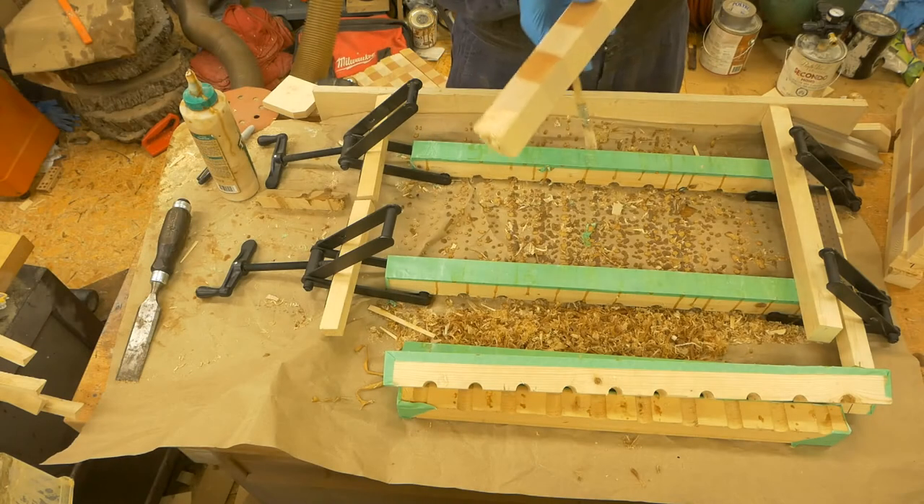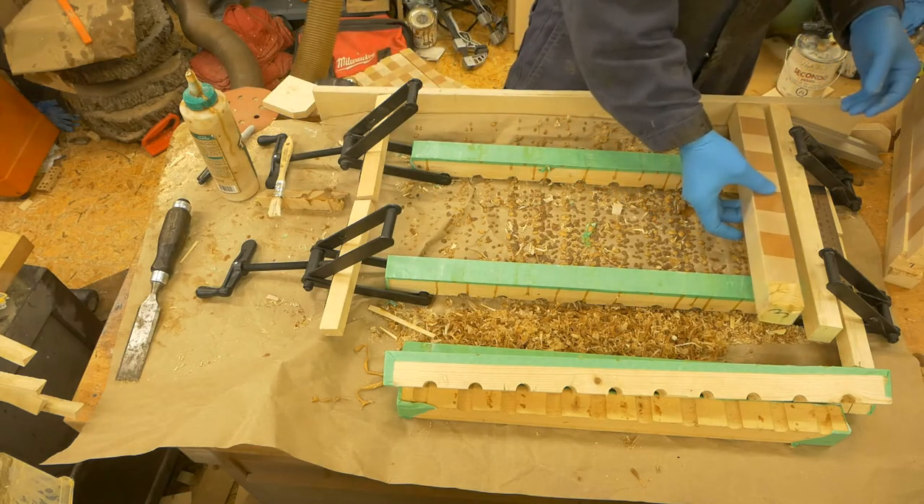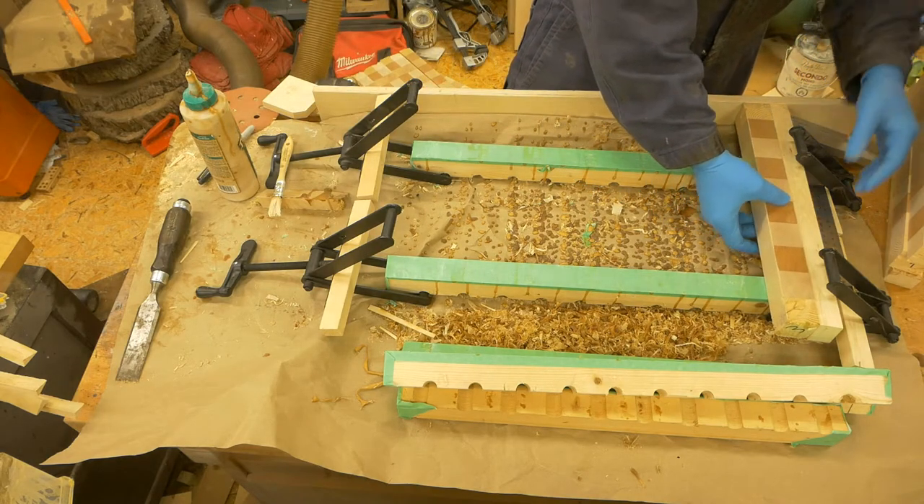Hello and welcome to my workshop. In this video, I'm swimming in glue. I've decided to shed my outer shell and still come to the workshop.